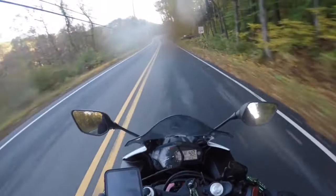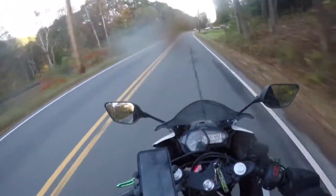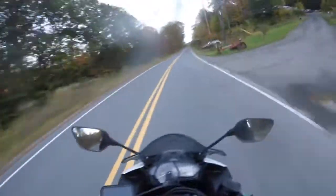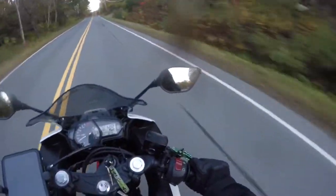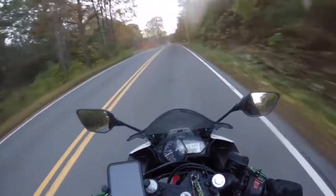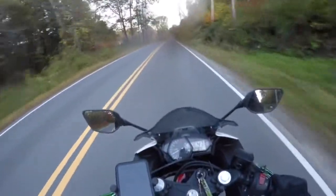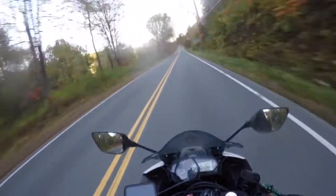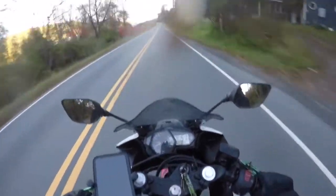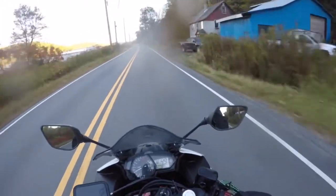So first off we'll start with what I like. Number one: I like the price point of the R3. I bought this brand new out the door for $5,500. For a new bike, they're not cheap, and though this is my first bike and I know it wasn't the cheapest option, I felt it was the best option for the money.